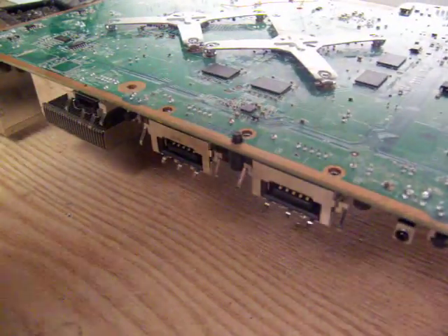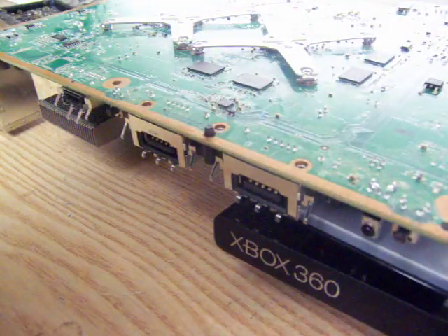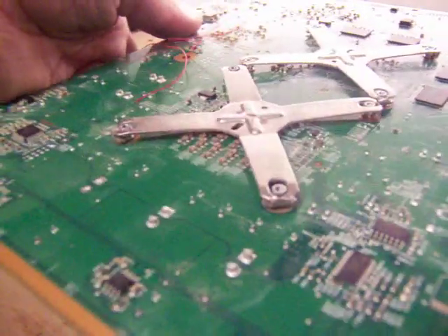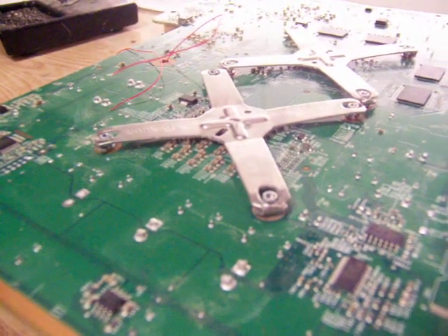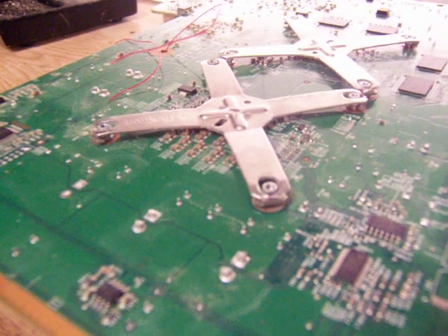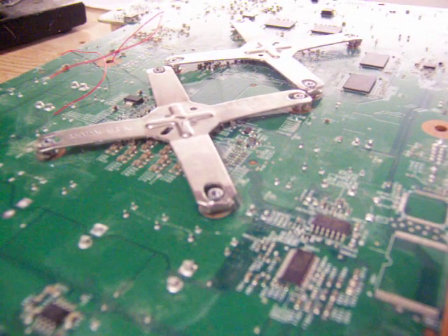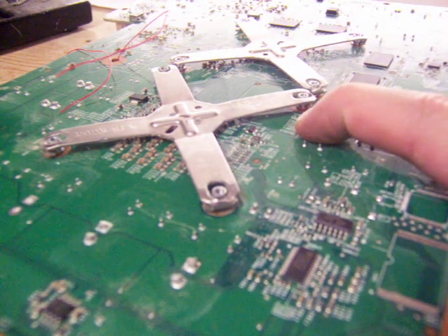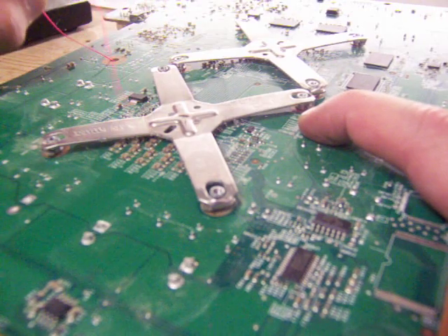Flip it over and put my prop on it — that's the GPU heat sink. The points we're looking for are on the CPU side, obviously. Right here underneath the CPU heat x-clamp, this is where post out one is going to go — that's the wire I stuck through the hole.